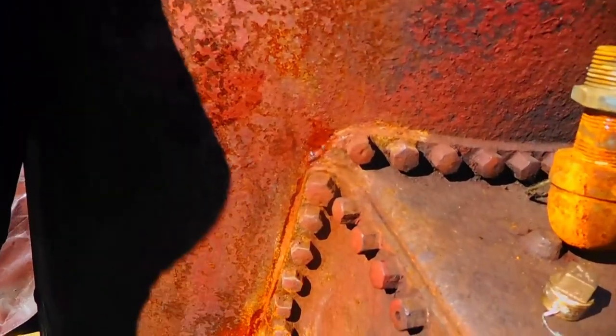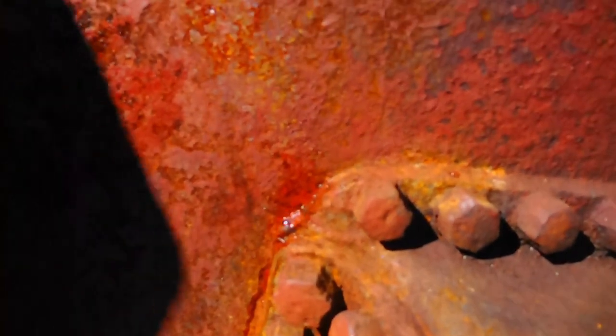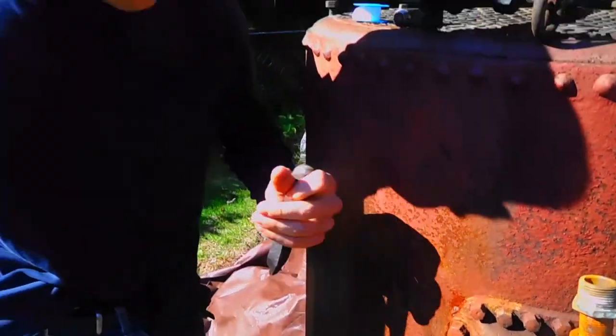So this is part of the fire damage of this boiler. It was in a big fire — or two of them actually — and this was part of the damage it got from being in that fire. This was probably the side it got burned on.